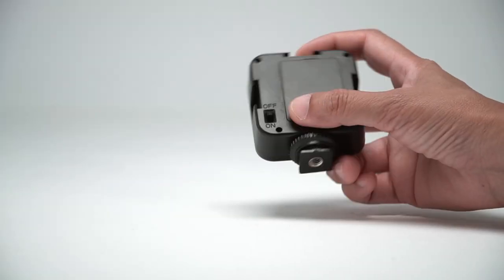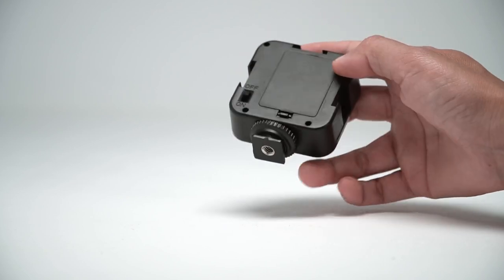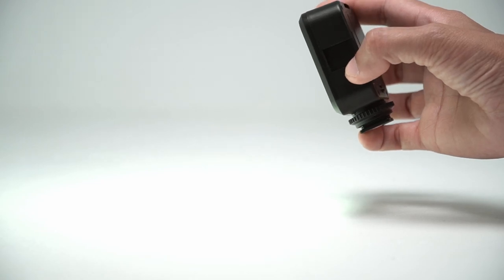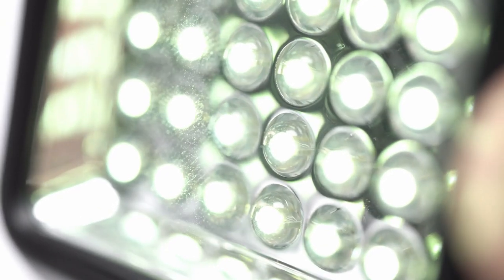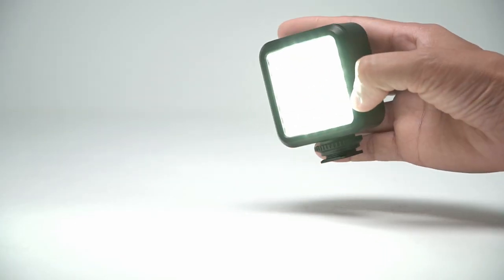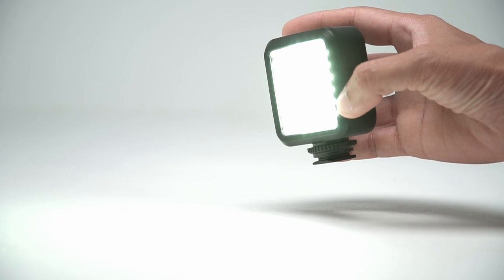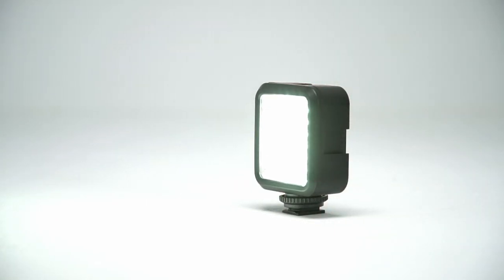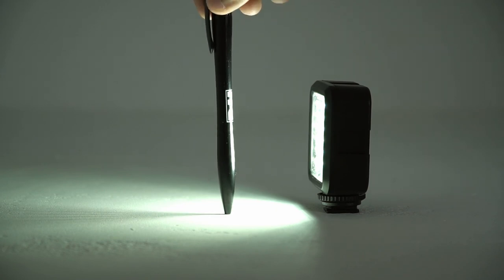Not looking promising already, but let's turn this on to see the characteristics of this light. A green color cast — you can clearly see the color in each LED. LEDs tend to have color spikes because they can't produce the full spectrum of colors to make white, so you have to find one with a CRI of 90 or higher. The other LED panel has a CRI of 95. This cheap LED panel doesn't produce an even light either. When I put this pen down in front of it, you can see that it casts several distinct shadows.